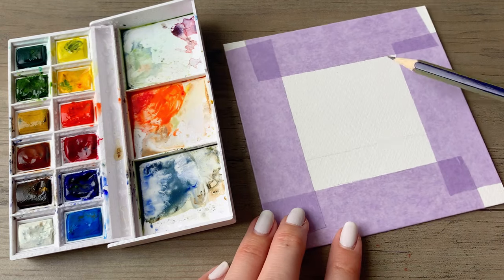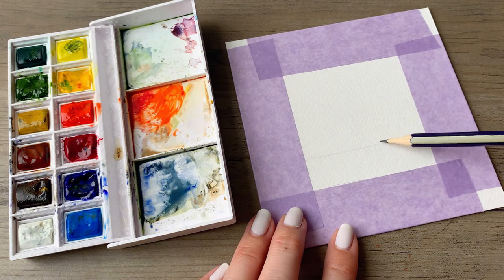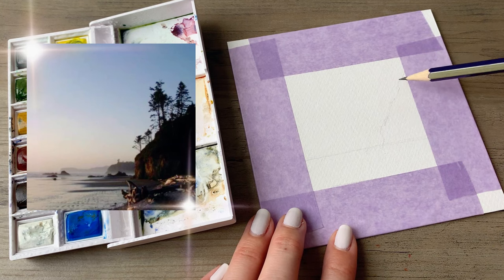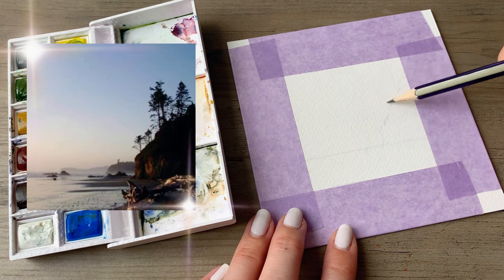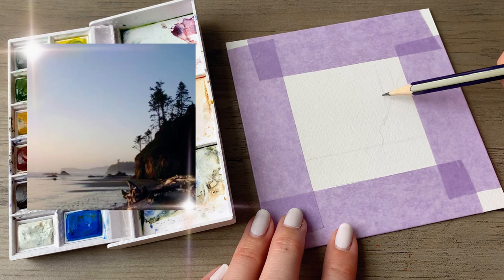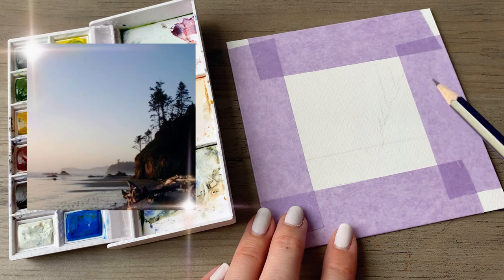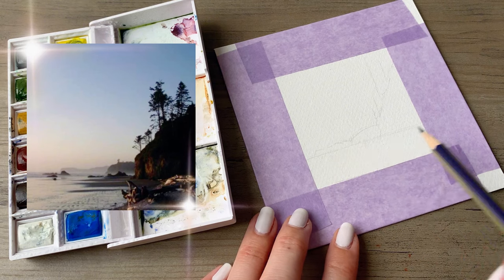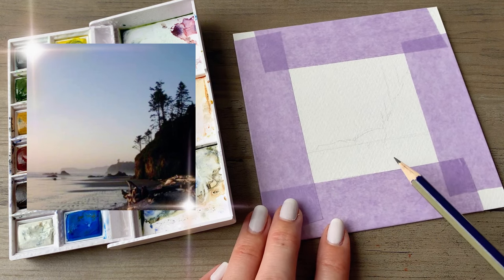Hi friends, today we are going to be painting a watercolor of the Olympic National Park. If you have ever been out to Washington State and particularly out to the coast, you know that there are some gorgeous landscapes and scenes just begging to be painted, so that is what we are going to be doing today.